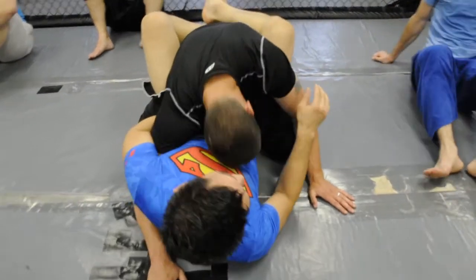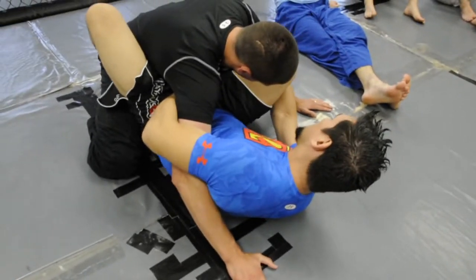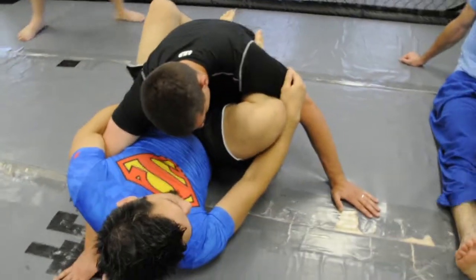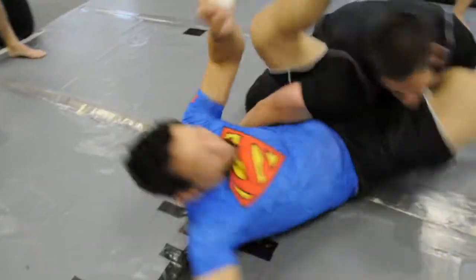Got the overhook. The move's going to be omoplata. I'm going to bring this knee up — I just don't want this getting stuck behind his leg. And this is going to be the simplest omoplata you've probably ever seen. I'm going to kick this leg straight up and then push off and spin.